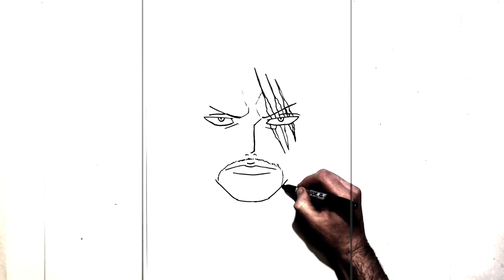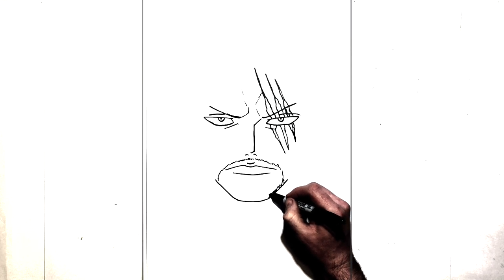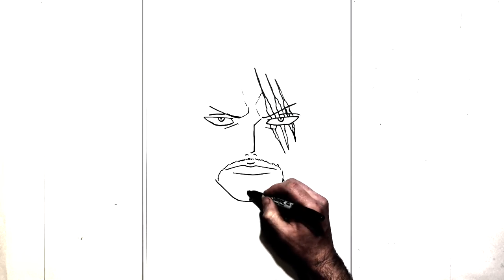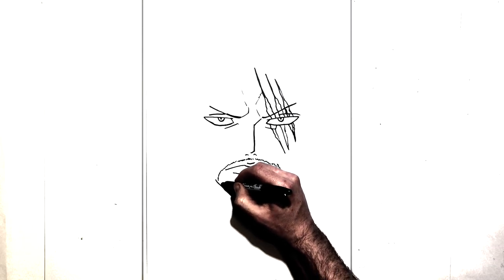Like that, come around the side, and we add some down here too. Small little lines, small little lines, all the way around, like that.